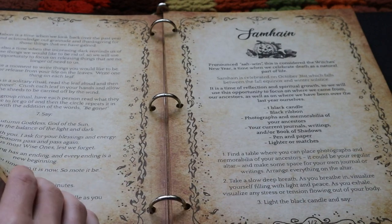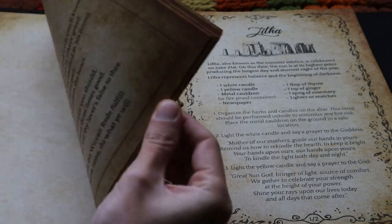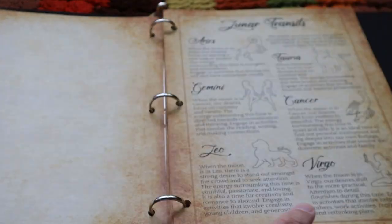I learned how to visualize and manifest from my mother when I was a kid, then I went on to develop my own path in magic.